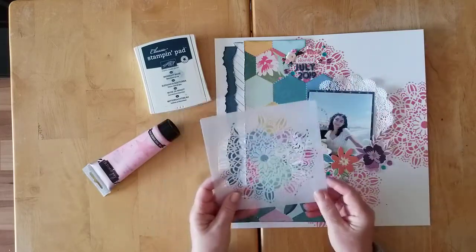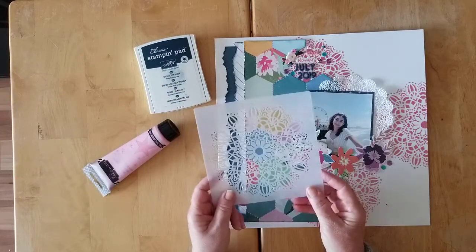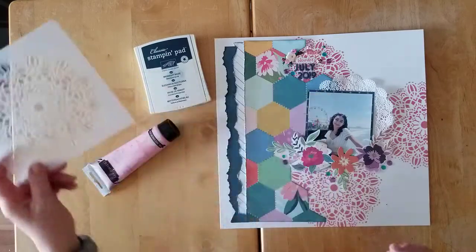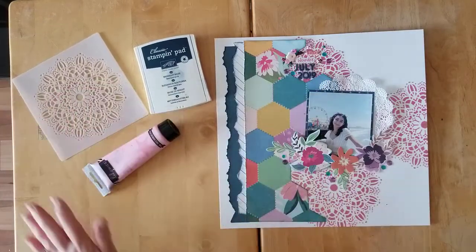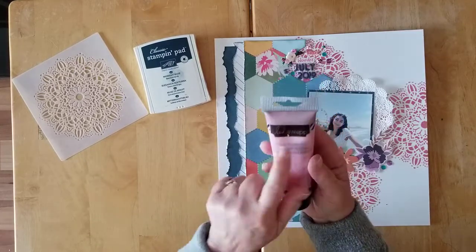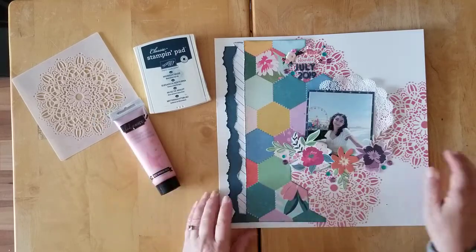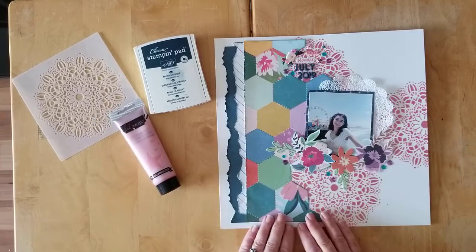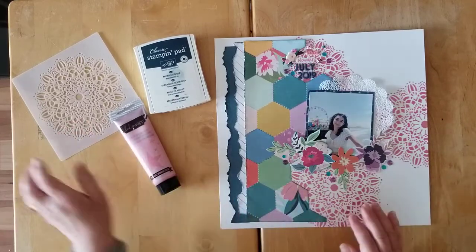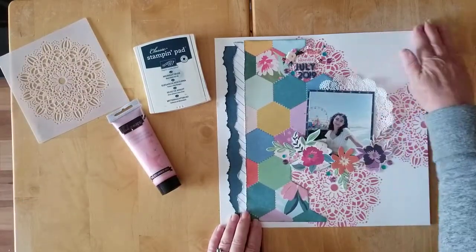Scrapbooking to the rescue! Yesterday my awesome new stencils — the three-pack from Page Taylor Evans — arrived, so I had to start using it and get it on a page. I dug out this beautiful Heidi Swap texture paste that was in my goodie bag, and used it for my Kill a Kit with Style for August.